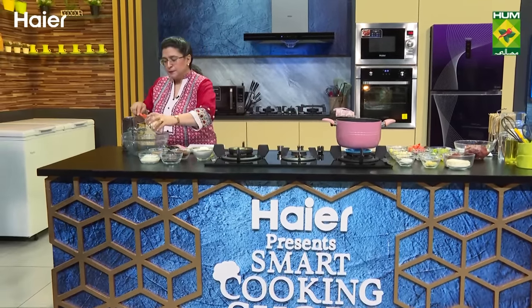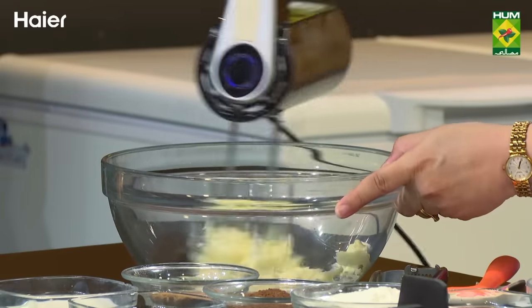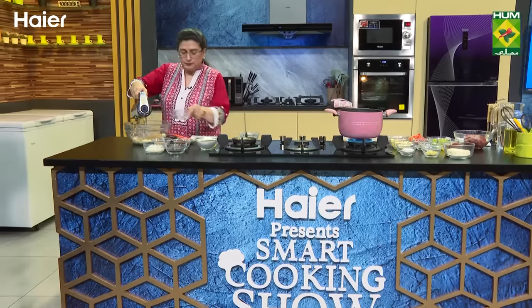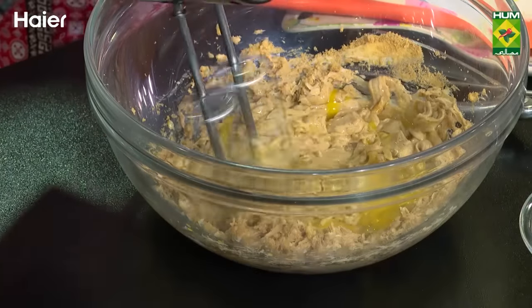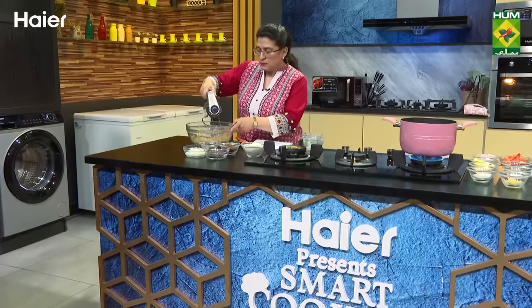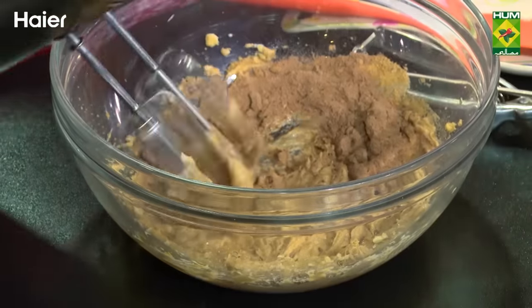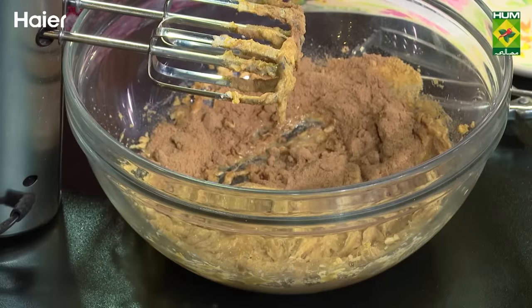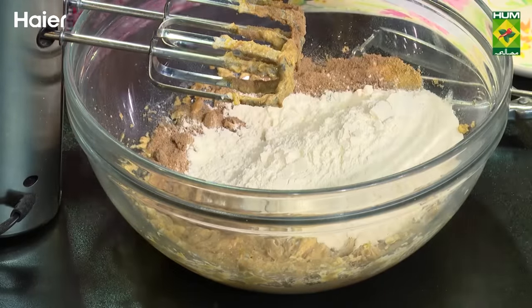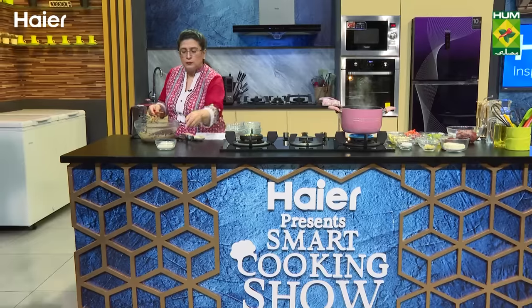First, I have butter. Let's beat the butter. We add brown sugar. We add an egg. Then we add malted milk powder. We can use malted milk powder. Then we add milk, cocoa powder, chocolate chips, and milk.